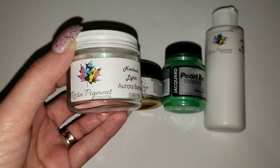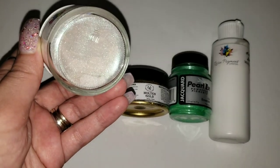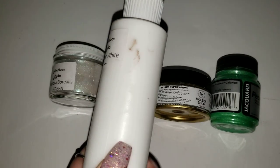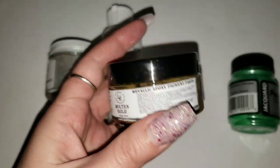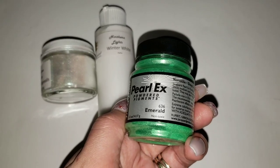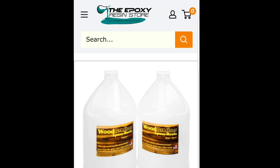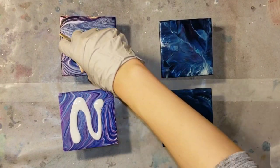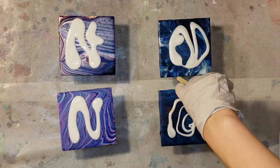The colors I'm going to be using are this beautiful color-shifting green Aurora Borealis pigment from Resin Pigment Canada. It's got a green color shift that really shows up nicely on a dark background and is subtle on a light background. I'm also using Resin Pigment Canada's Winter White tint, LeRez Expressions Molten Gold, and the PearlEx Emerald pigment. The resin I'm using is the Woodcrafters Epoxy from The Epoxy Resin Store. I'll link everything down below in the description.